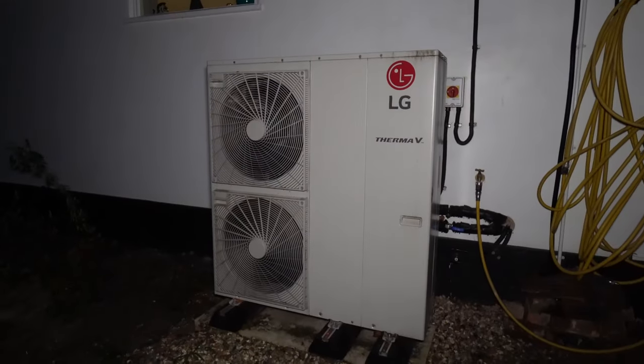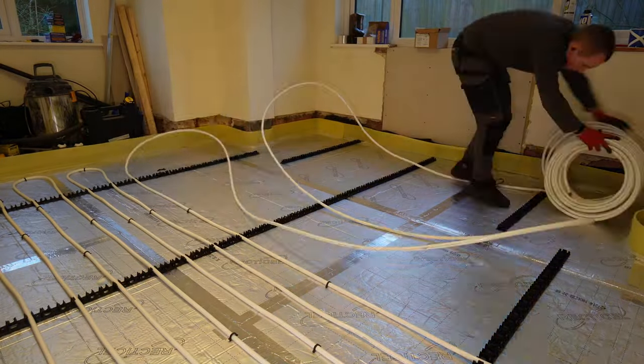Do you have old suspended floors in your house? Maybe contemplating getting a heat pump and need to install underfloor heating? Watch on to find out how I converted a suspended floor into a solid, well-insulated floor with underfloor heating.